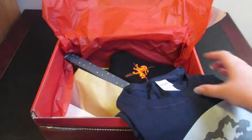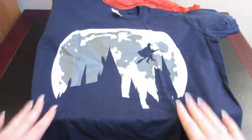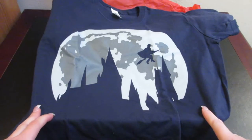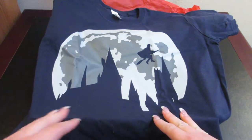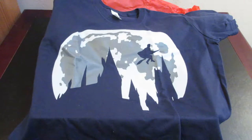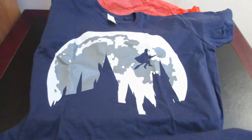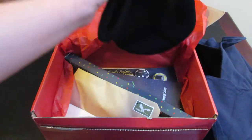Let's start off with the first item, which is a t-shirt featuring the moon with Hogwarts silhouetted on it and somebody flying on their broomstick. That is really cool, and this is a very nice material too. I'm very excited about that, so I'm going to set that off to the side.